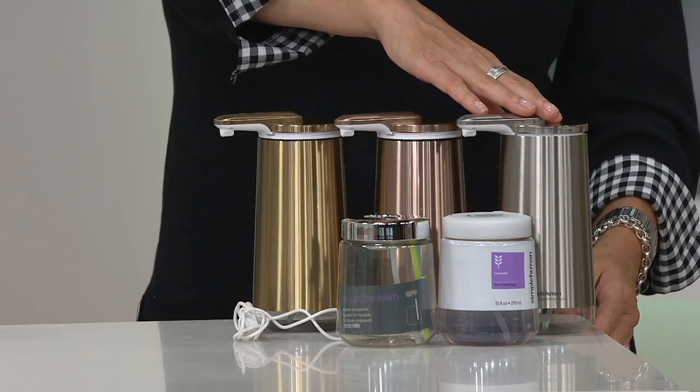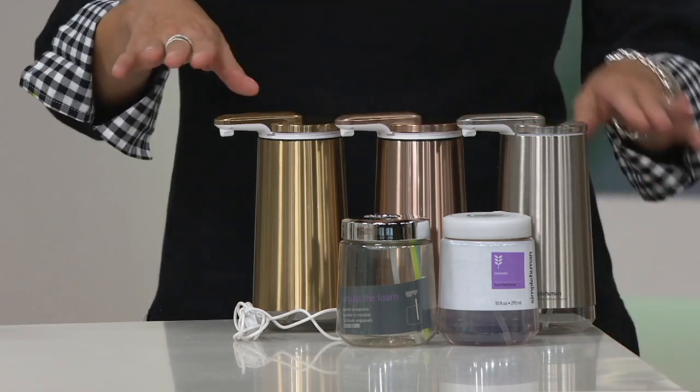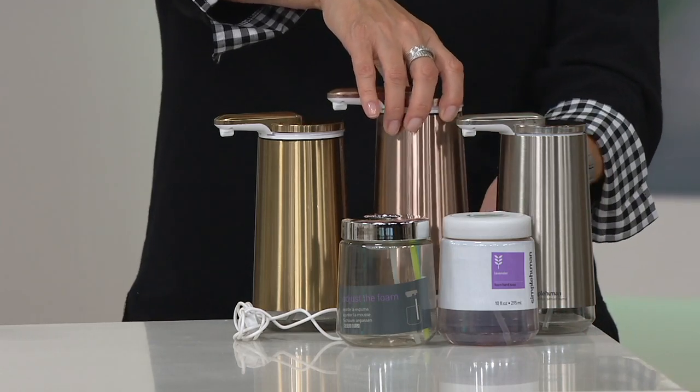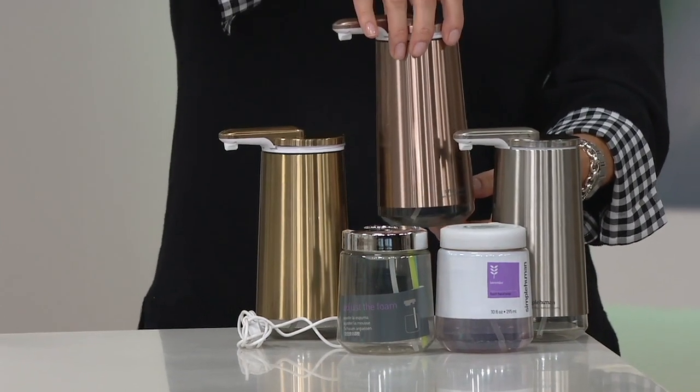We've got it on three easy payments of $18.99. It is about six and a half inches high, a little more than four and a half inches in diameter, and about three inches wide. Something different, something fun, to entice us all to wash our hands.